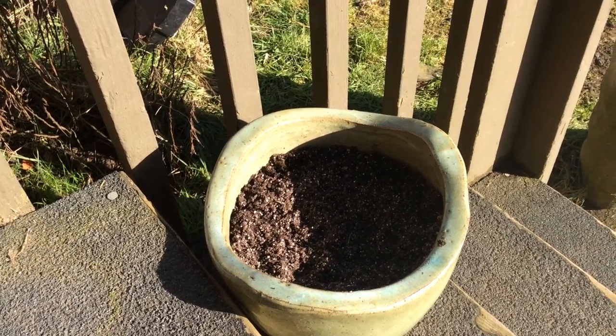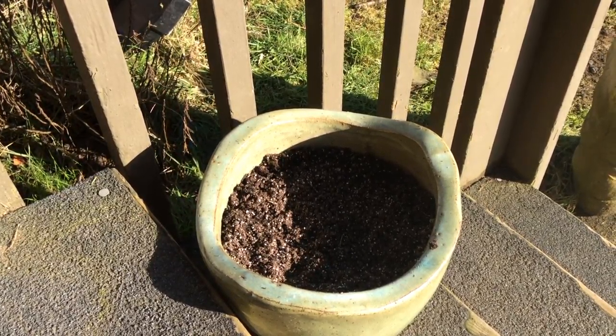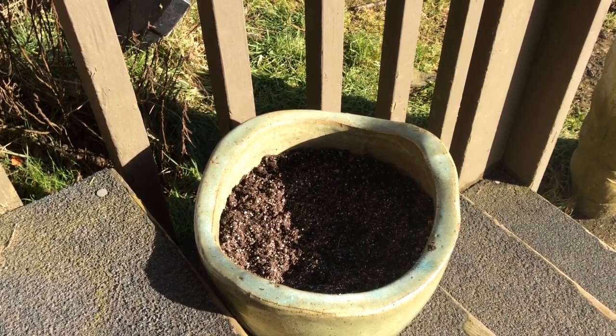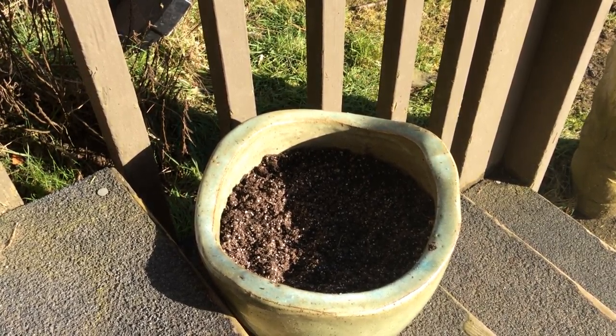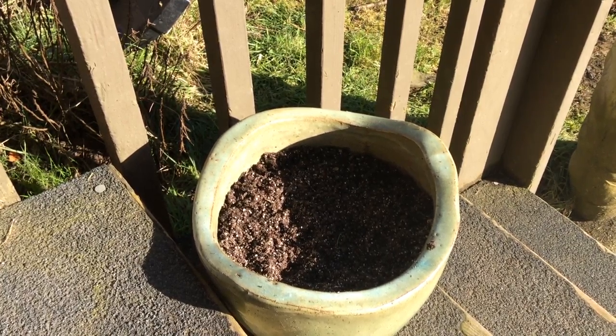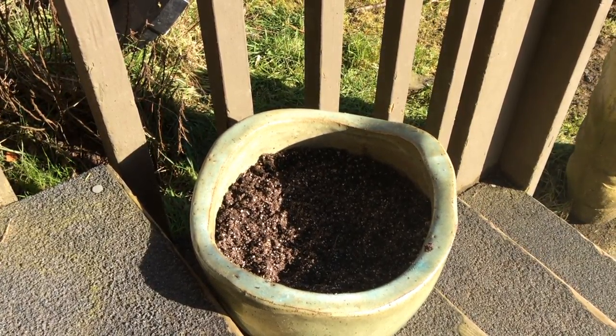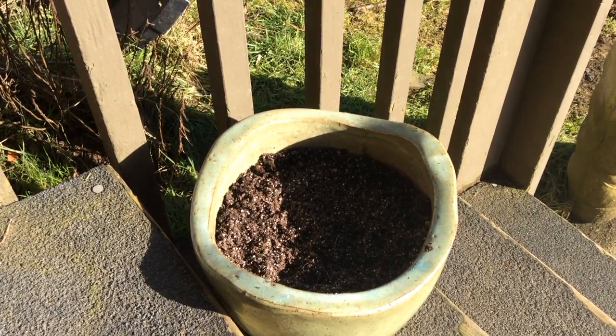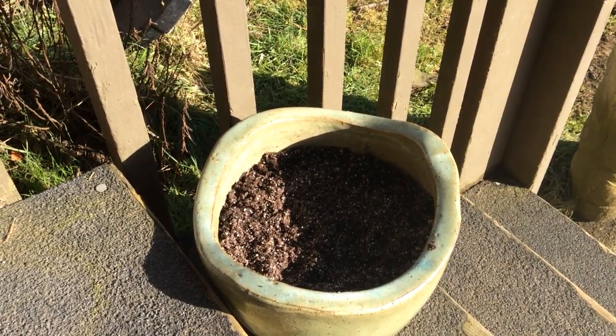Shalom brothers and sisters. I'd like to start with just one pot, one small container. You can start with dirt, and what you are limited to is just a front step or a back patio or whatever.